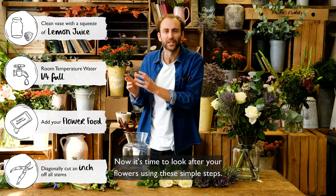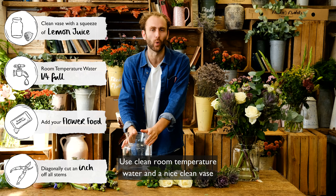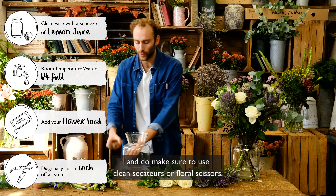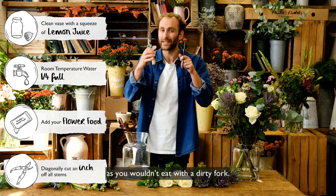Now it's time to look after your flowers using these simple steps. Trim a diagonal inch off the end of each stem. Use clean room temperature water and a nice clean vase. And do make sure to use clean secateurs or floral scissors, because you wouldn't eat with a dirty fork.